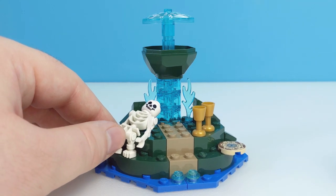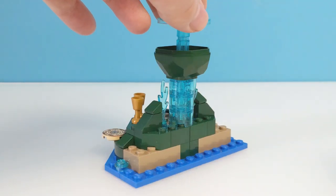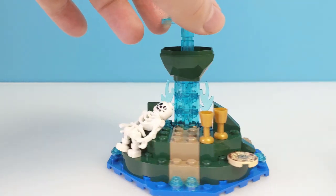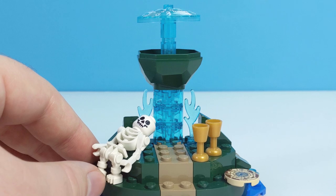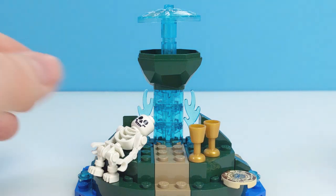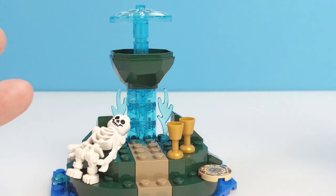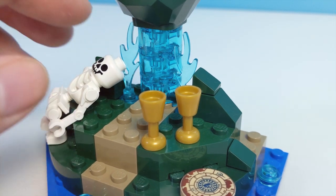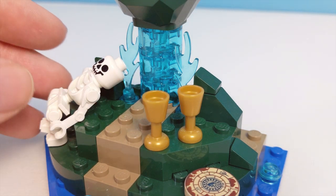This is the build that gives the set its name — the fabled Acqua da Vida, or Fountain of Youth. It's a pretty simple build really, just a stack of bricks on some plate pieces to create this earth mound. You have a couple of flame pieces either side in trans blue, and there's this small tower of trans blue round bricks at the peak, with half a boulder piece in dark green. That's meant to represent the Fountain of Youth with the water shooting up like a geyser. For decoration you get a standard LEGO skeleton lying down, and these two goblet pieces in pearl gold to represent the chalices required for the profane ritual in the movie.